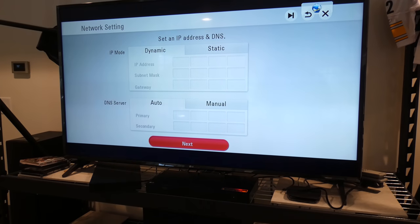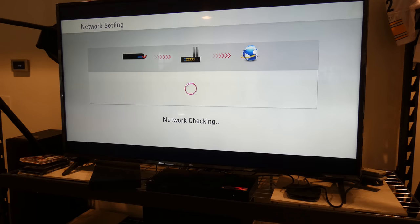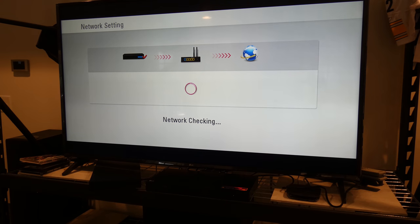Password is in. Hopefully this is going to work. If it doesn't work, that will be a negative against LG.